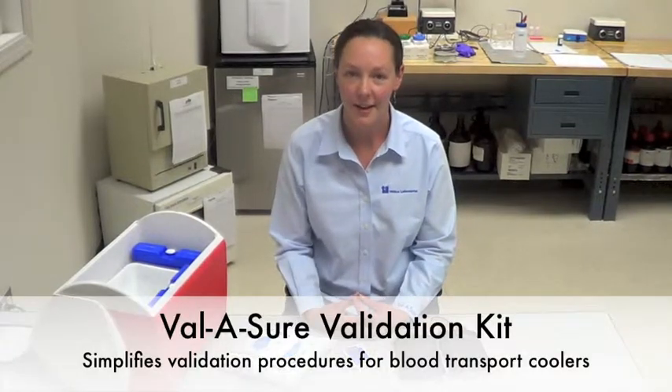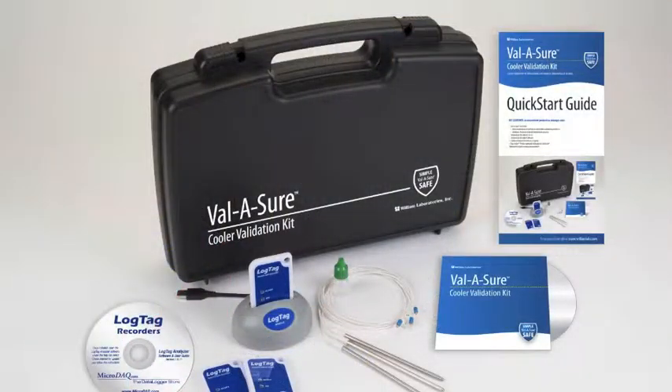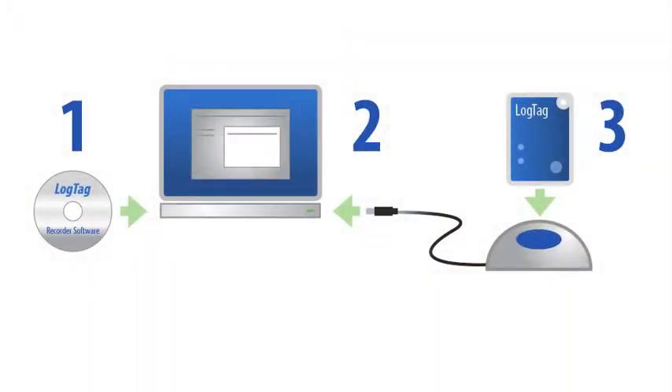Valishore is a validation kit to help you simplify your validation procedure for your coolers. Be sure to install the software on your computer and configure the temperature recorder before you start this procedure.